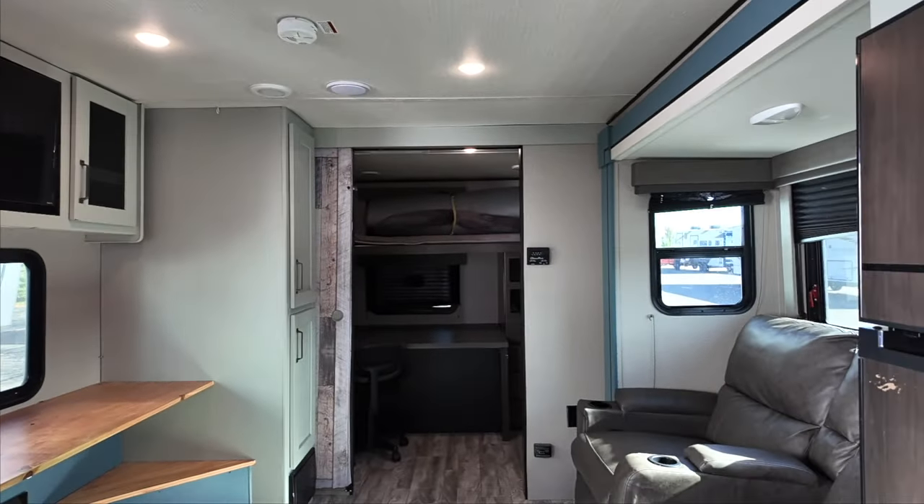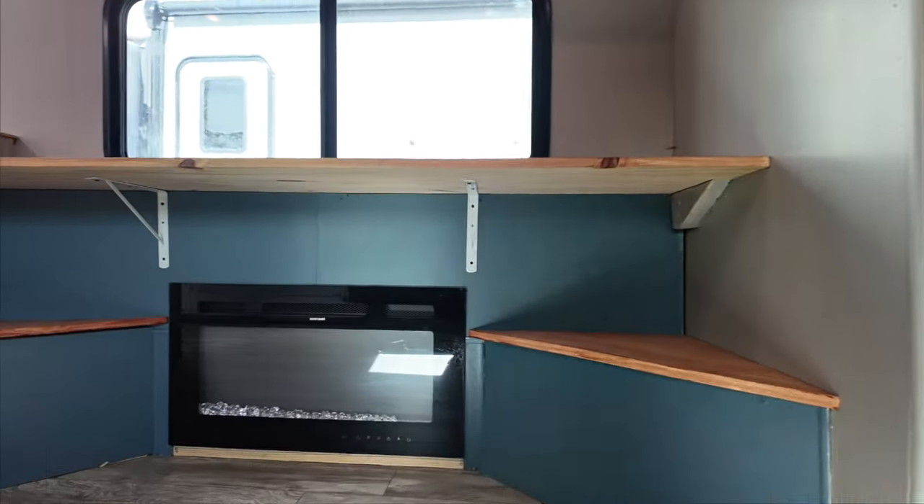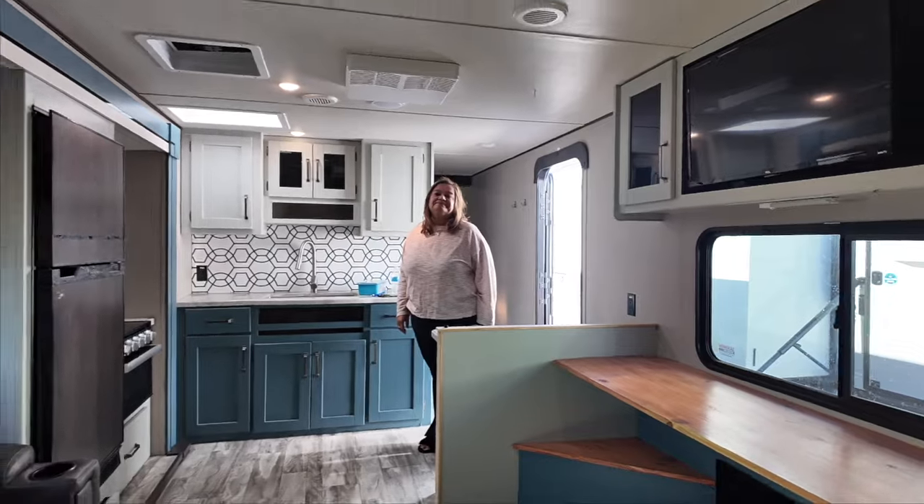One last look — everyone's seen the outside so no need to show that. Hope you guys got to enjoy seeing what we did here. We will miss Explorer One, and we are looking for a new name for our new rig — comment below and let us know what you think! It is a fifth wheel and we'll reveal it soon, but start thinking of names. If we pick your name, we will give you a gift card. Comment below and let us know until next time!